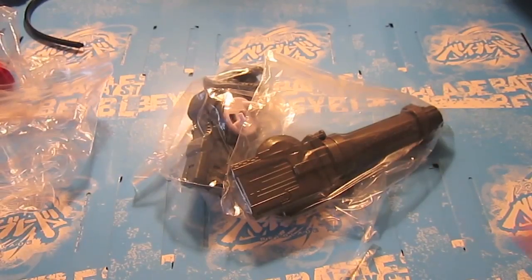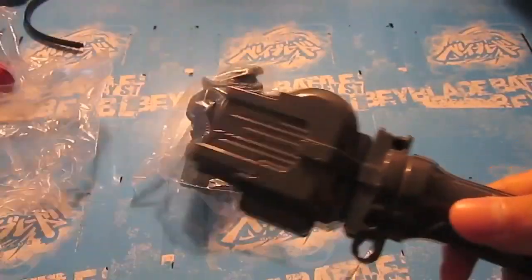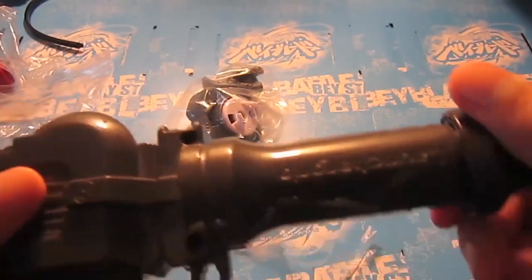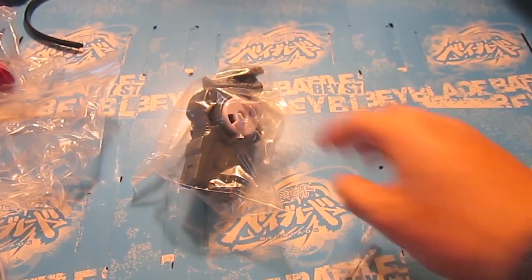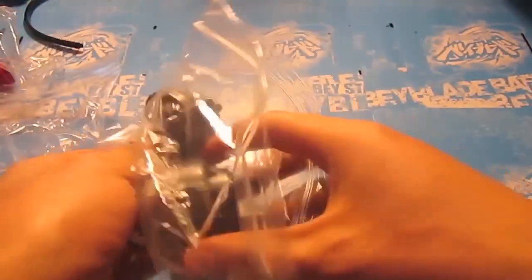That's the side as well. Now we have the Locker Grip — really nice. And last but not least, the L.R. Launcher.